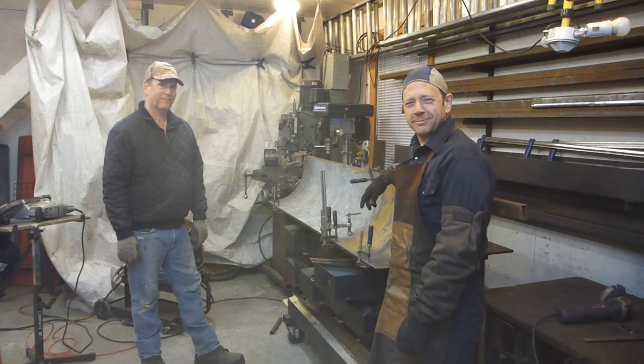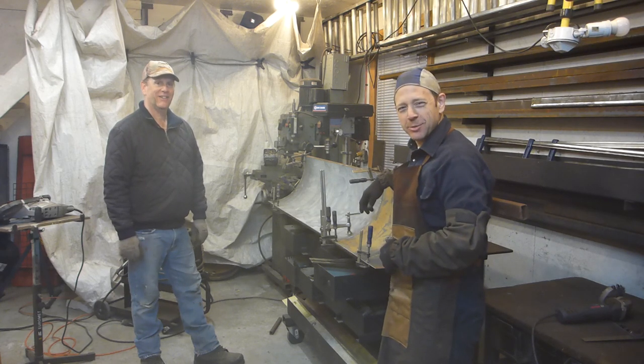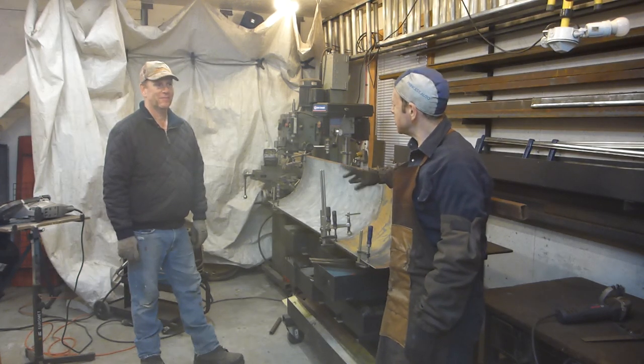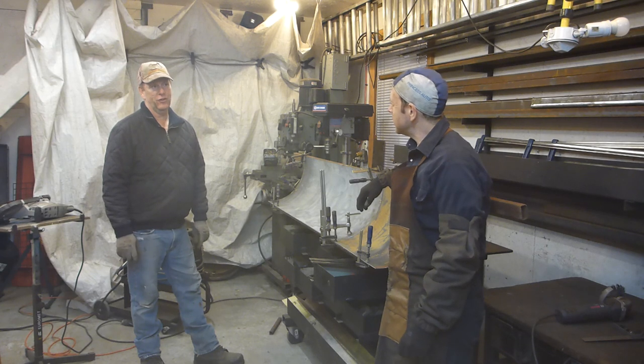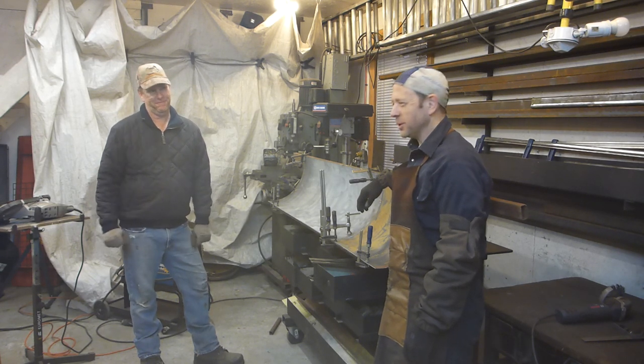Welcome back to the channel. I have a guest today, Mike. Mike is my neighbor. He has a Massey Ferguson 1225.